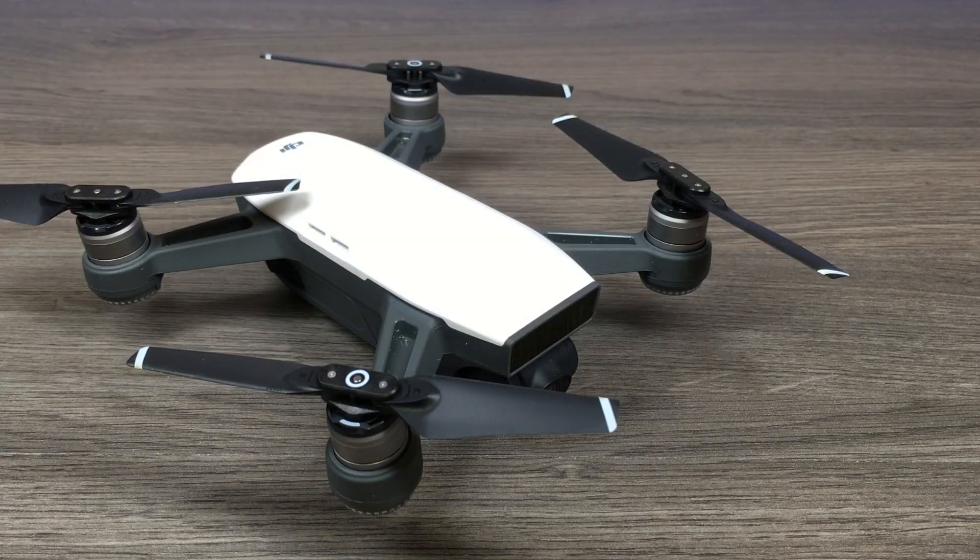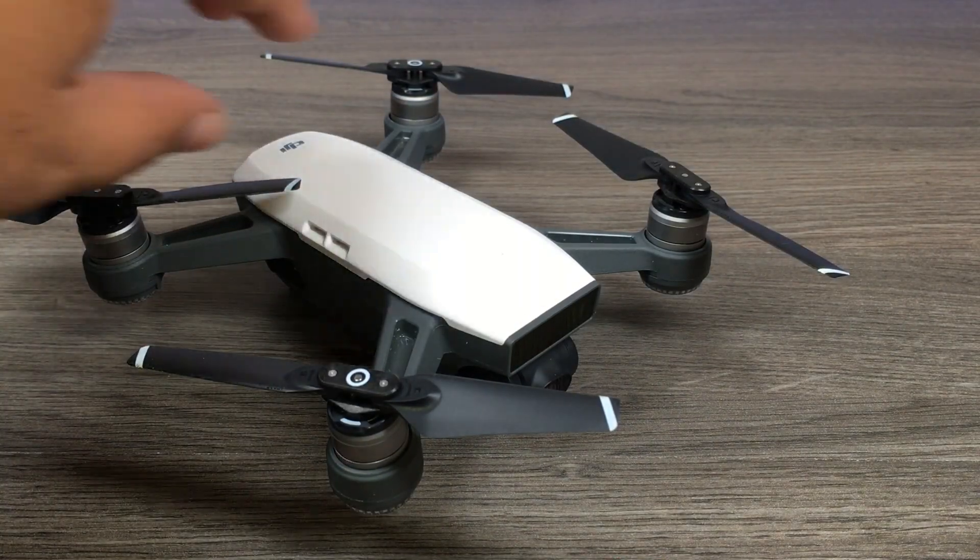G'day folks, here's a quick little video on how and why you should do an IMU calibration on your DJI Spark.